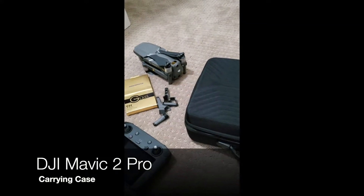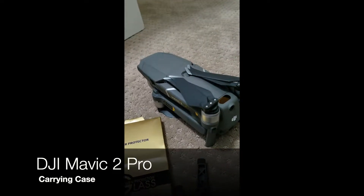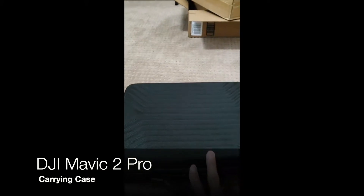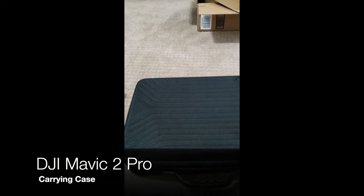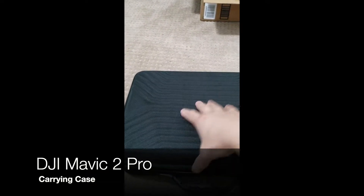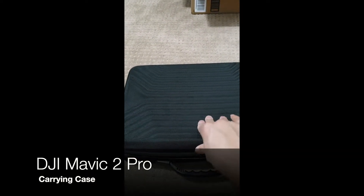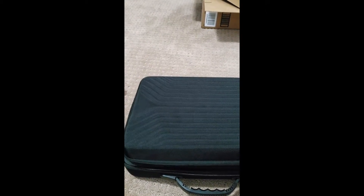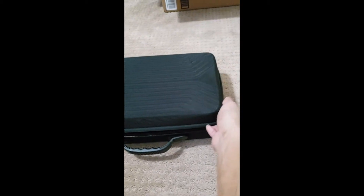Hey guys, been a while. I'm talking about my drone, the Mavic 2 Pro. I just got this carrying case in the mail today. Outside it's pretty hard, not super heavy duty, but it's pretty good. I got it online and I'm going to show you what it looks like.